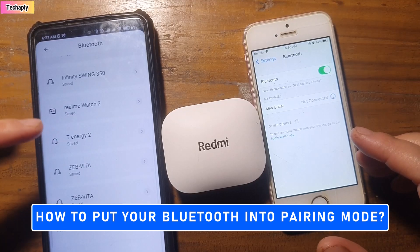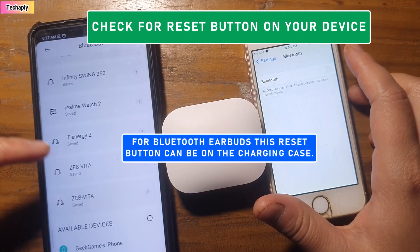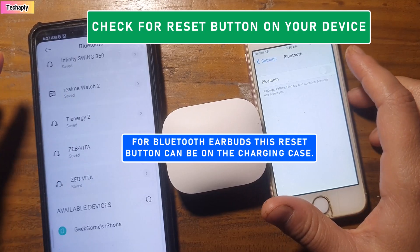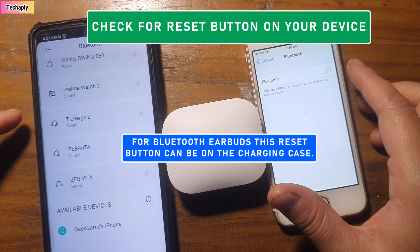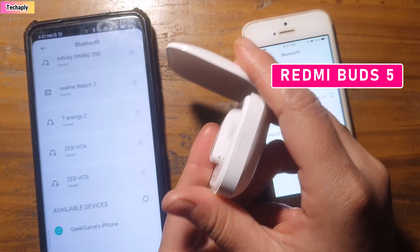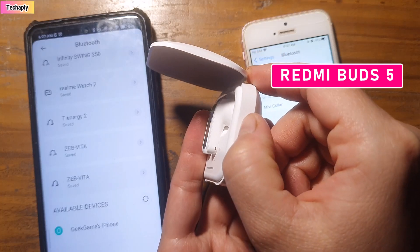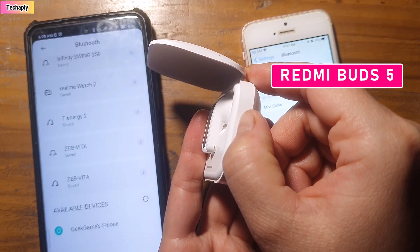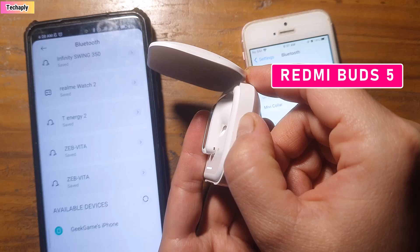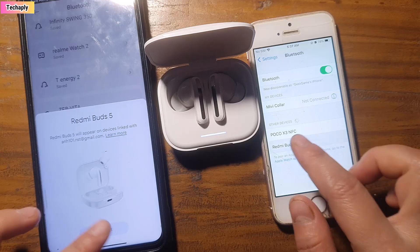Manually entering pairing mode can vary from device to device. Most Bluetooth devices have a button on the device itself, or if it's earbuds, the button can be on the case. For example, to put Redmi Buds 5 into pairing mode manually, hold press the side button of the case for a few seconds until the indicator blinks white and a pairing prompt appears on the phone. Now you can connect the Bluetooth device again and it works.